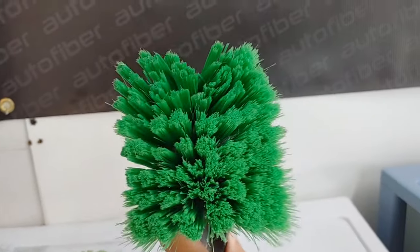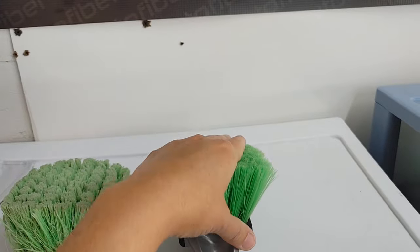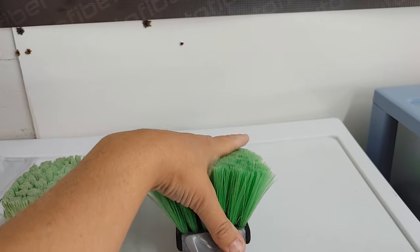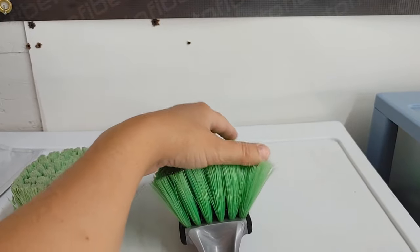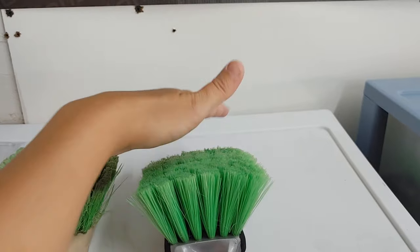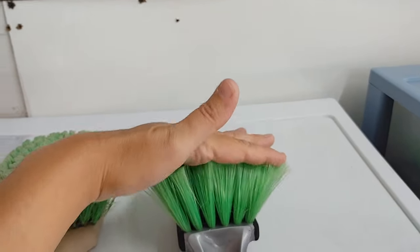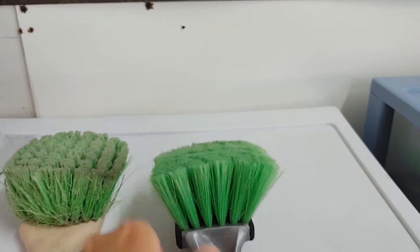Here we have a Rag Company soft face wheel brush. I've actually found that this can be pretty safe on paint. It does a great job if I have a chemical iron remover and it needs agitation, and if we've got some bug guts, this is a great soft face brush to safely remove some of those stuck-on bug parts. I've found it doesn't really scratch the paint when you have proper lubrication.